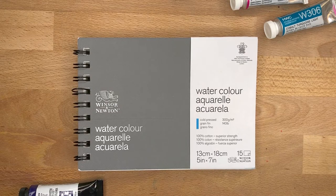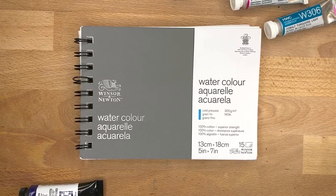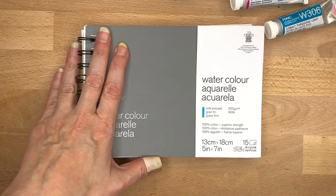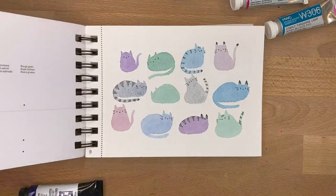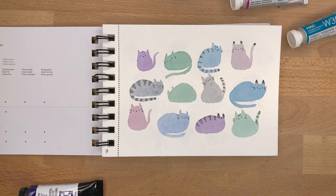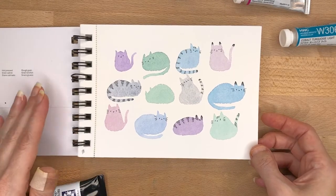Let's get going on this tour and review. As you can see, this is the Windsor Newton watercolor 5x7 notebook. Technically it's kind of sorta not a sketchbook because all of the paper in this book is cotton — and of course cotton is just the most wonderful thing to paint watercolor on. There is no substitute for really nice cotton watercolor paper, so basically it's like a travel size notebook of watercolor paper.